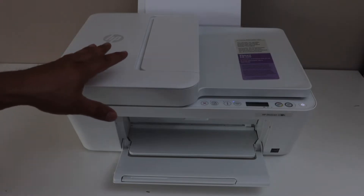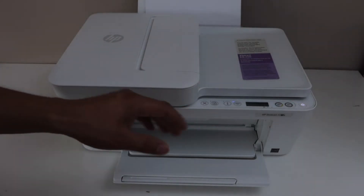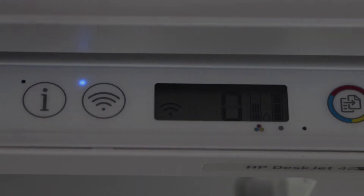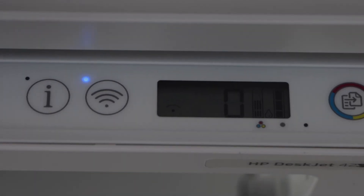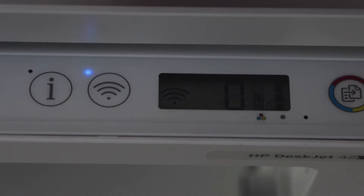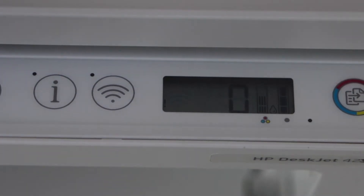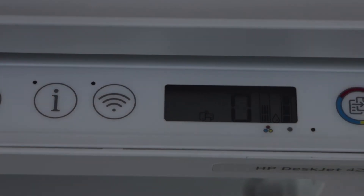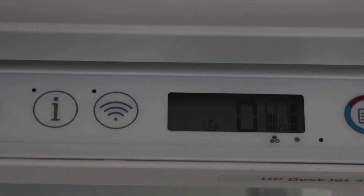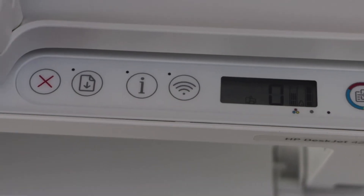For that, go to the printer display panel and look for the Wi-Fi Direct icon on the printer display screen. Right now we cannot see that Wi-Fi Direct icon. To activate it, simply press the wireless button once. Once the Wi-Fi of the printer is switched off, the Wi-Fi Direct icon will appear — that is a small icon you can see here.